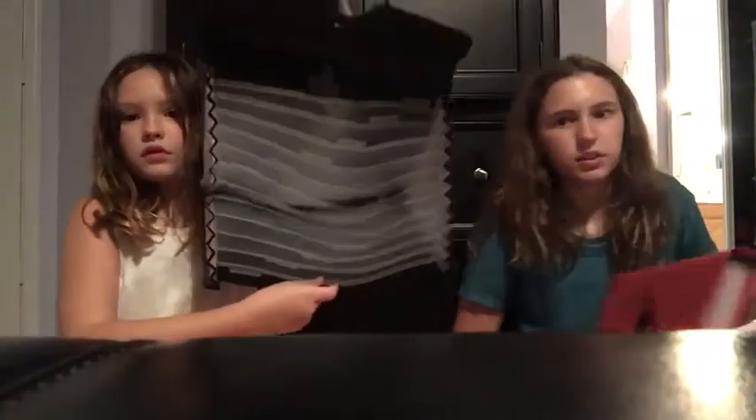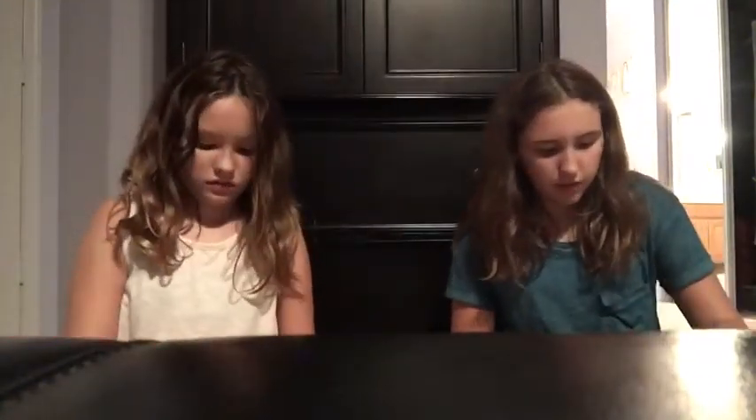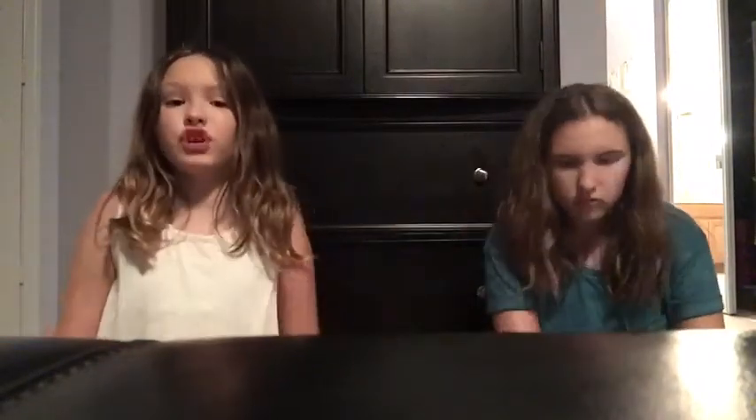Next are accordion folders — my fifth grade teacher told me to get them instead of regular folders. They come in 7 or 13 pockets; we both got the 13 because we needed more than 7. And by the way — I'm going into fifth grade and she's going into eighth, so she's about to be in high school!